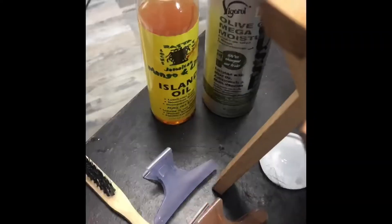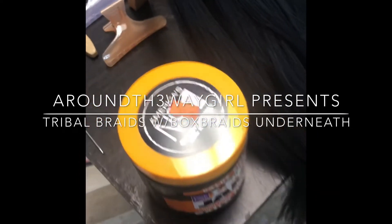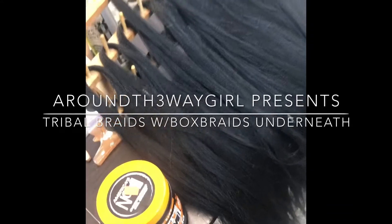Hey, it's your girl back with another one. Check out my new video on tribal braids with the box braids underneath. Don't forget to press that subscribe button.